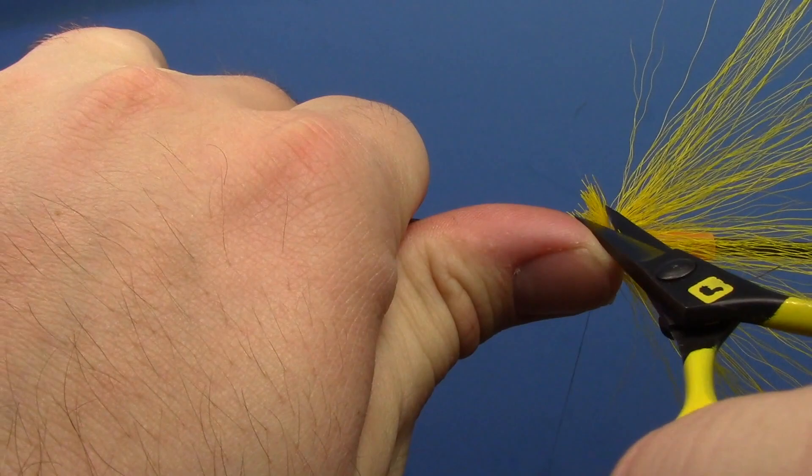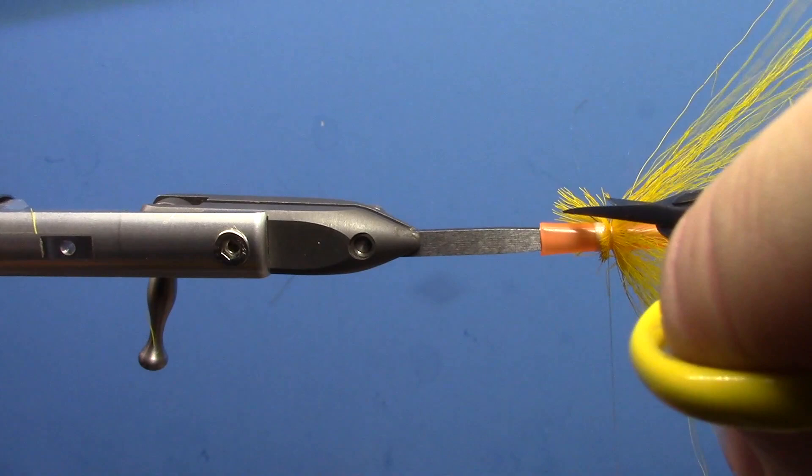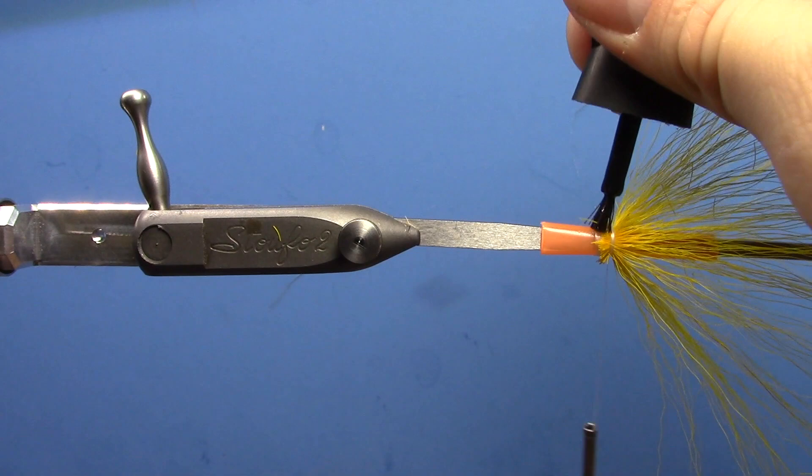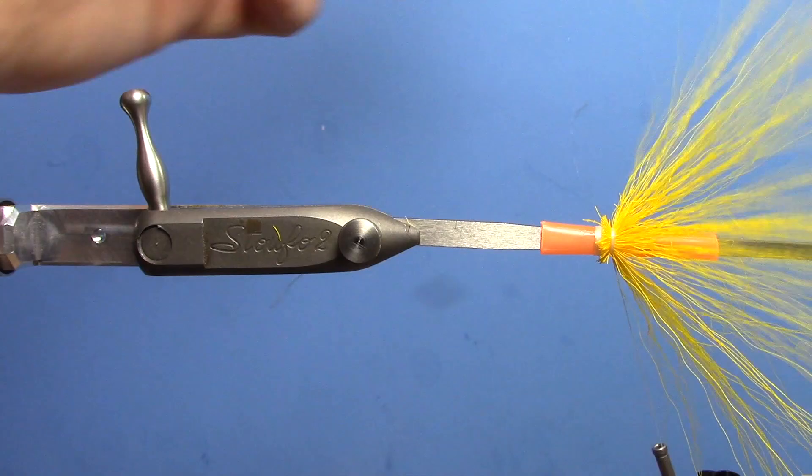Trim off your excess back here — this is all going to be covered up anyway, so you don't have to be real precise about it, just as long as you get most of the material off of there. Then put a little dot of super glue where we tied all that in. We're just using brushable Loctite here.